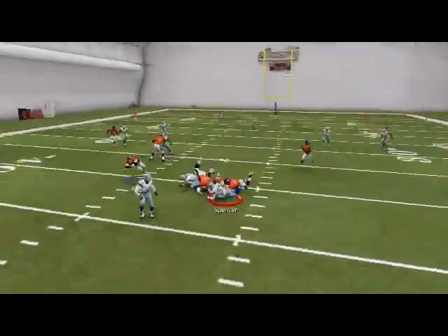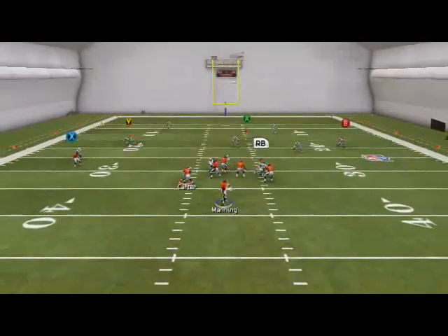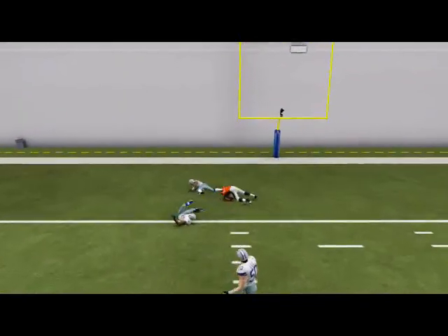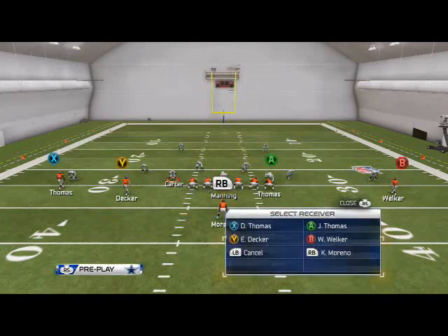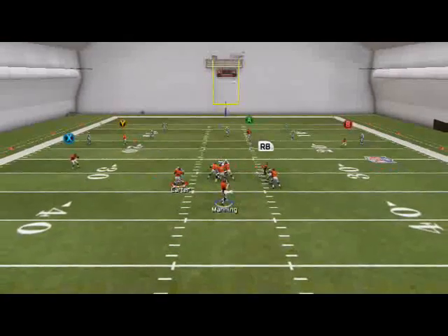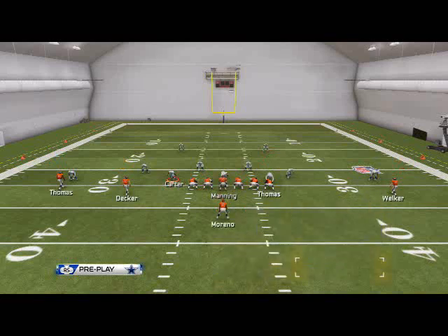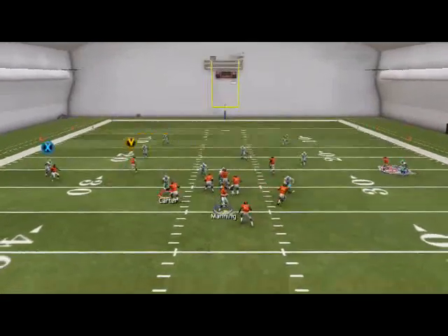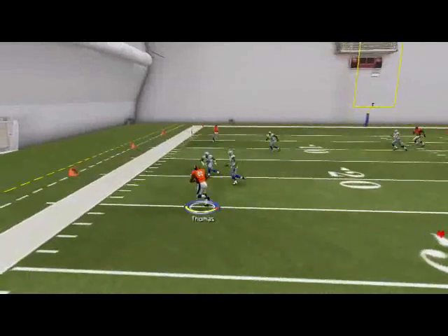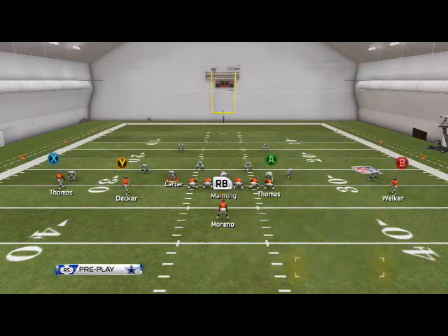The 'A' route will also beat the cover 2. What some guys will do online is call a disguise cushion and try to overplay that corner route. When they do that, you can see the corner route is now covered — that's taken out of the picture. That's why you have to go through your progressions. Peyton Manning never relied on just one route — he relied on progressions. So when they drop away to cover the corner, just take your ten-yard smoke screen, and look at all those yards after catch. You have to be alright with taking what the defense gives you.